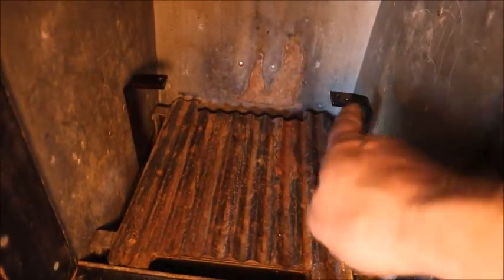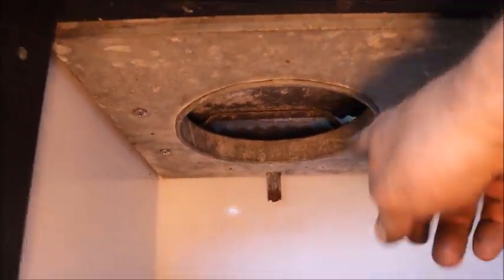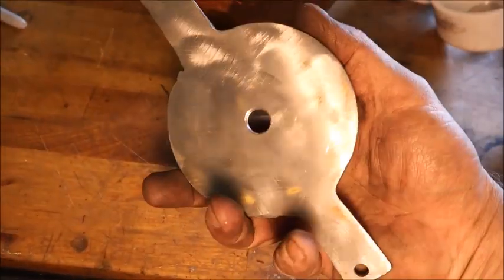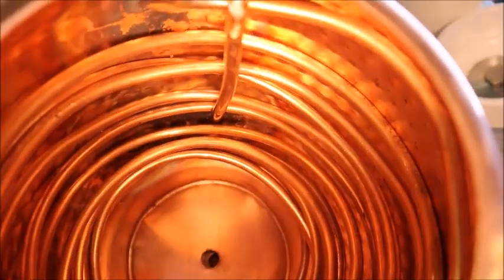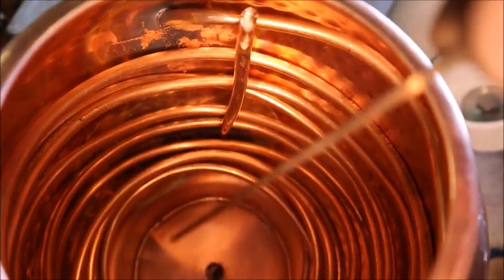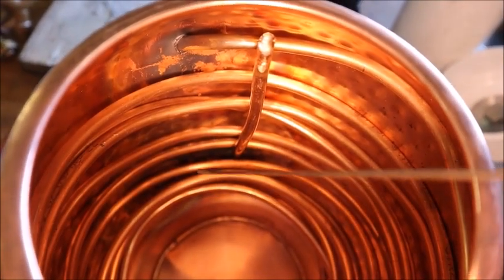I got two supports installed here — they're bolted into the bottom of the ice compartment. That was the only drilling I had to do on the whole project, and those holes could easily be plugged if needed to make it look original again. This is the base plate the copper drum is going to sit on. Inside there's the evaporator coil — it's oversized, with a few extra turns at the top to do the job of a suction accumulator, so I won't need a separate one.